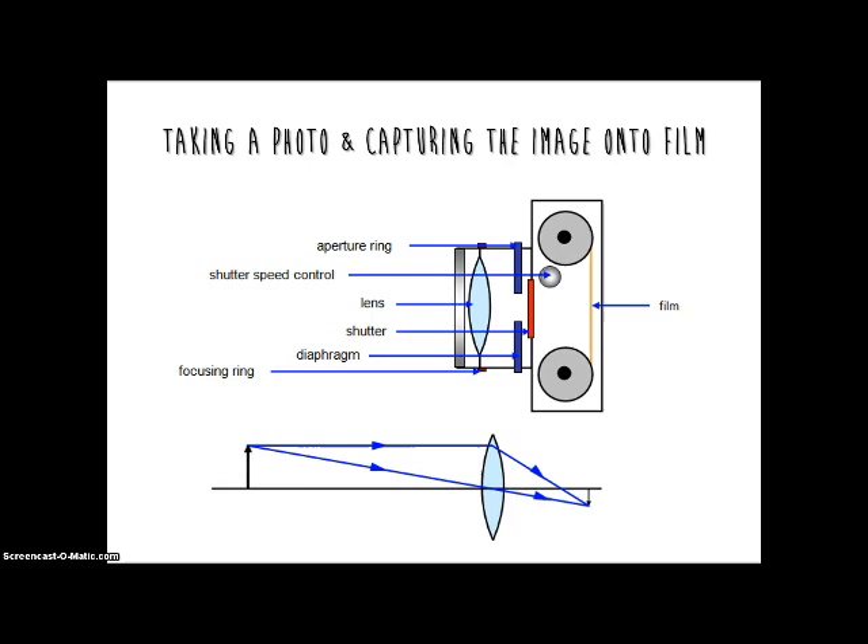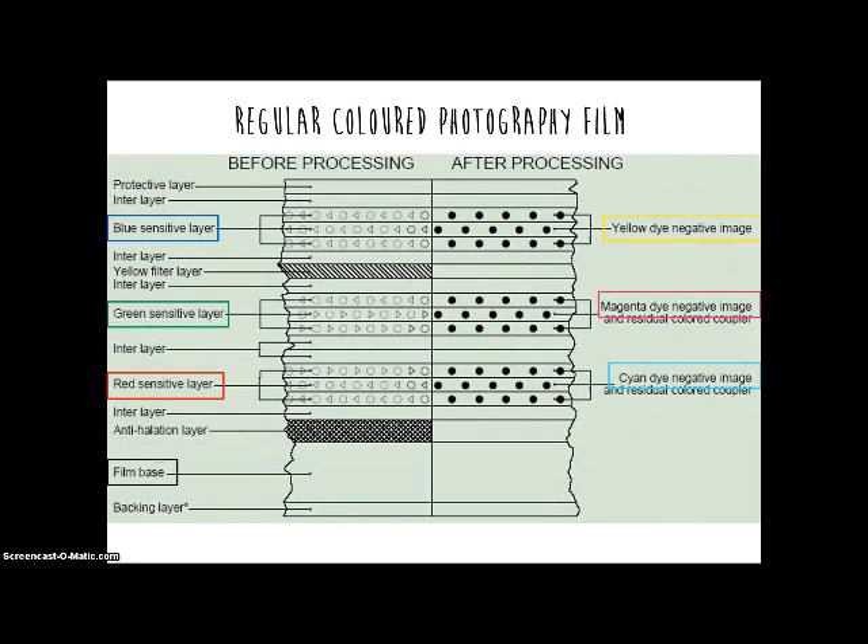The process of taking a photo and capturing it onto the film actually follows the same principles of a regular film camera. Patterns of light travel into the camera through the lens. When the shutter button is pressed, it will open the shutter and allow the pattern of light to be captured onto the film.